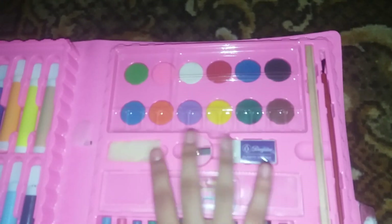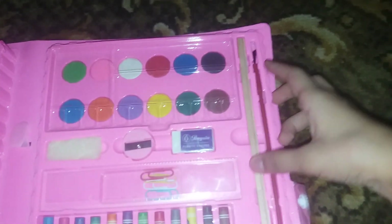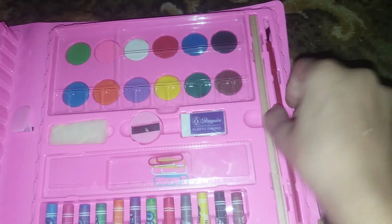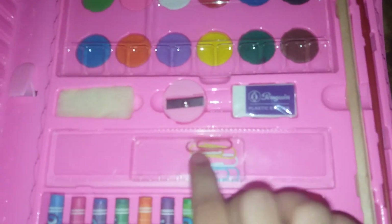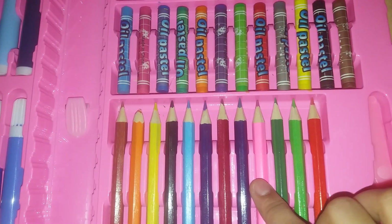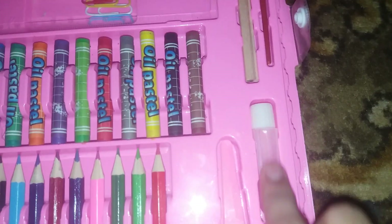On the second side there's an eraser, sponge, and sharpener. Here's a pencil — I can paint this with paints. And it's a pink brush. Here is a scale, you guys can see. And here are pink oil pastel crayons, some colors, and a scissors that's sharp.